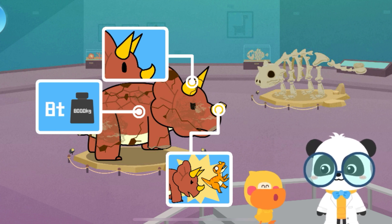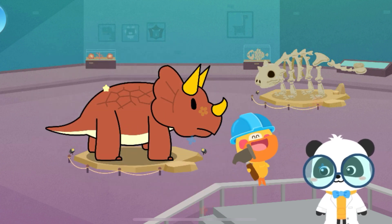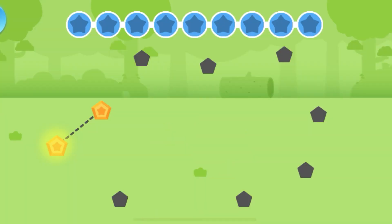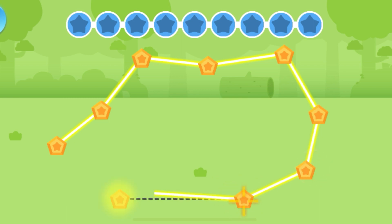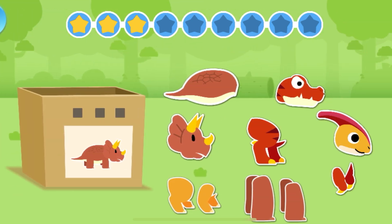Let's fix the dinosaur model! Kids, have you got it? Let's connect to see what we can draw! Let's check out the body parts of the Triceratops!